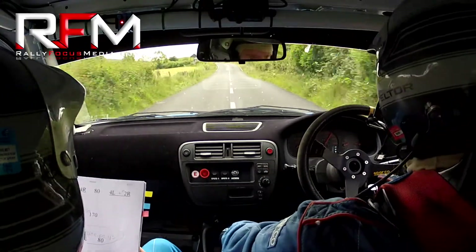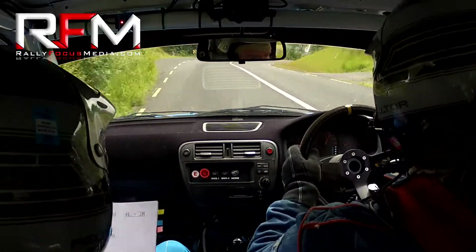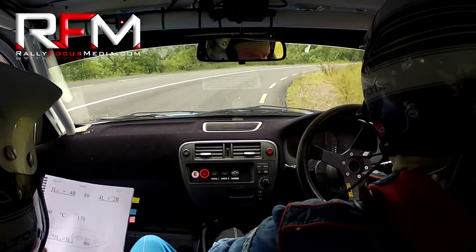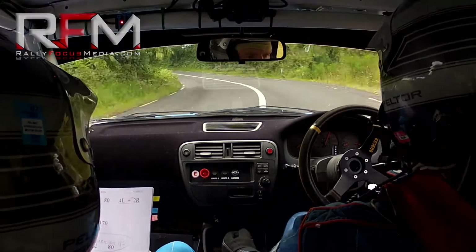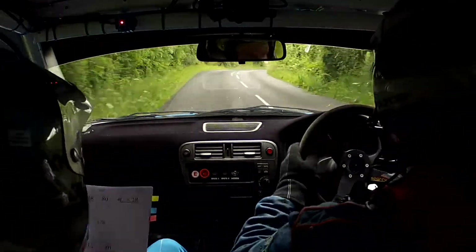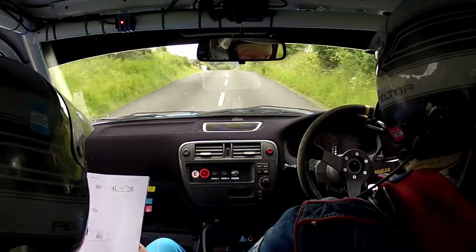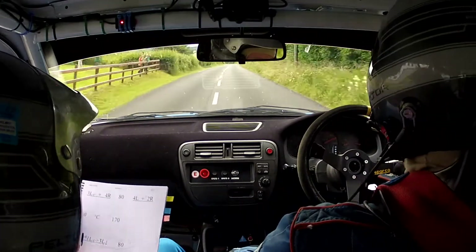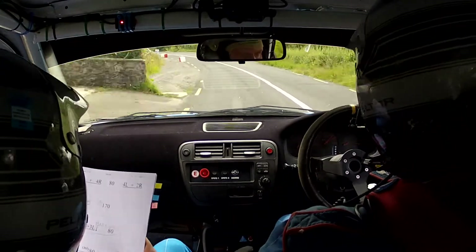Three left over crest here. Three left. Four right. Four right now. Eighty. Four left. Four left here now. And a flat two right. Flat two right. Eighty. Flat crest. Go 170. Gear. Long, one left over crest. Tightens to a three left down. Barrier on the inside. Bit of gravel on this to watch it last time. Tightens to a three here now, barrier inside.